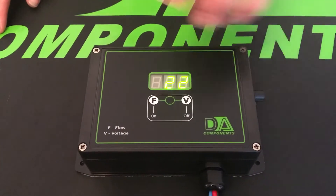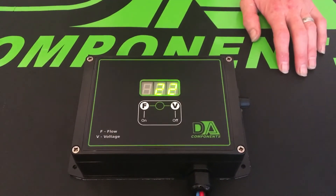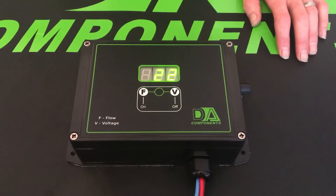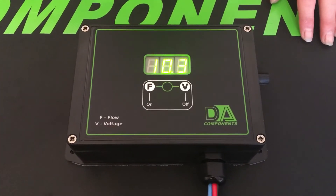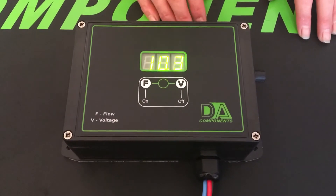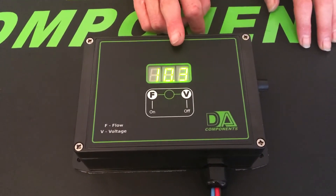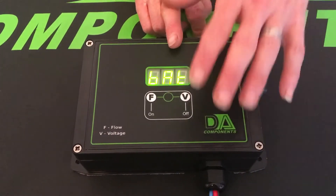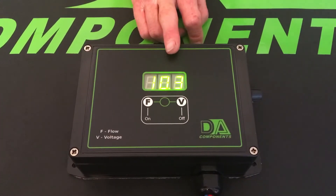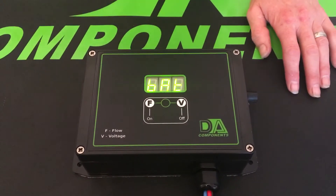With this controller, we've gone down the road of having a safety device on it. If you're working away and the battery voltage drops, it'll flag up 'battery' on the display. This is because it's gone past 10.4 volts and it says battery stopped. That tells you your battery needs charging, and this will save the controller, save your water pump, and save your battery for later use.